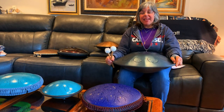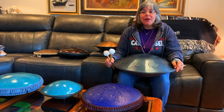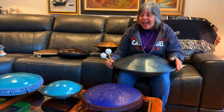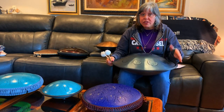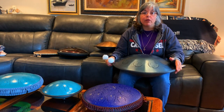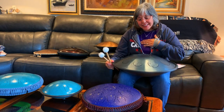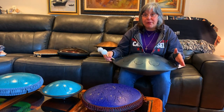Hey everybody, it's Maria. I'm going to call this video 'A Tongue Drum for All Budgets' because right here I have a good amount of tongue drums that I've collected over the last four years. They really do range in price — some are very accessible, most you can buy on Amazon, and some go up in price and may be a little more difficult to get. Let me start by showing you my favorite drum, then we'll go from the highest price down.